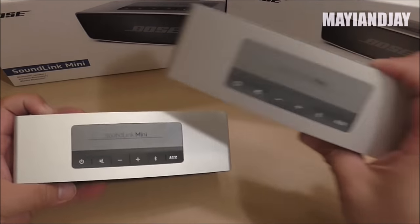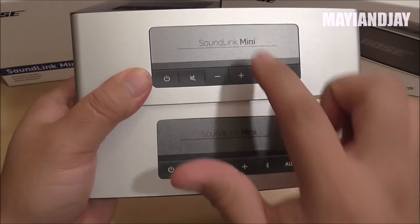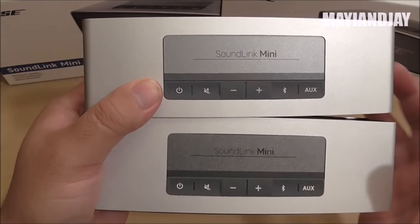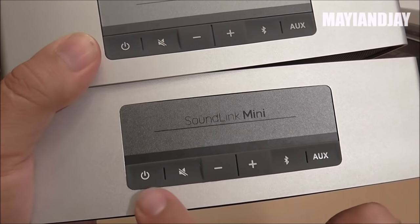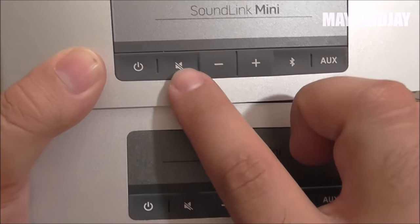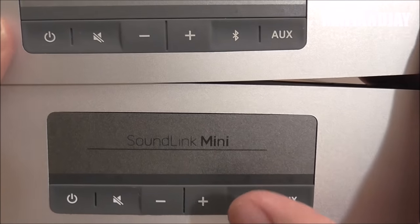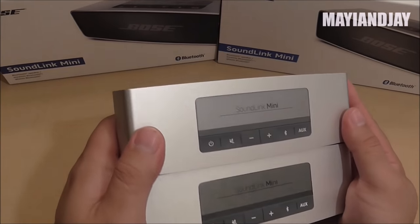At the top we see the buttons, which are located exactly the same. There's a slight color difference — the clone's colors are a little bit darker than on the original. The power button, mute button, volume minus and plus buttons, Bluetooth button, and auxiliary button are all at the same locations on both.